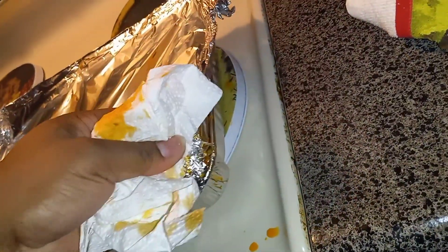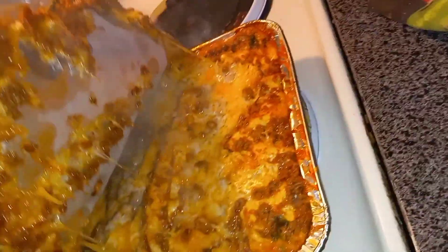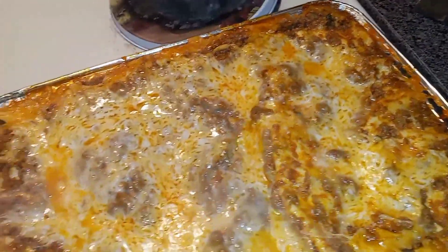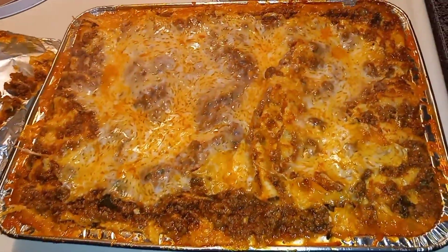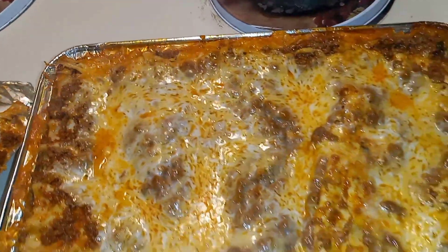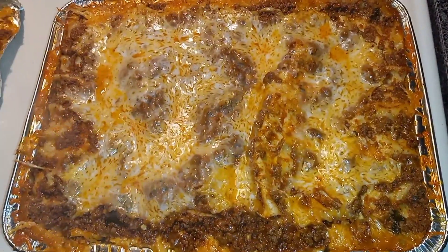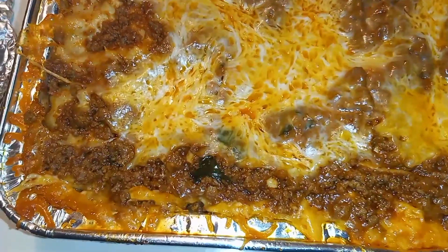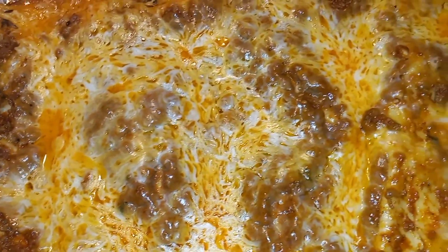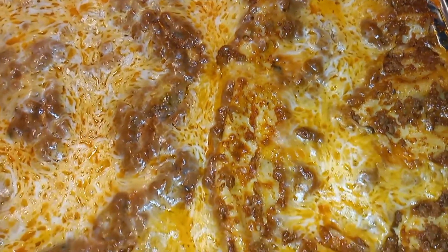Now it's about time to check and see how everything came along. Look at that — extra cheesy, sticking to the foil. Looking like some enchiladas, but it's some good old lasagna. It's all she wrote — this here is the finished touch, cooked properly, nice and cheesy.